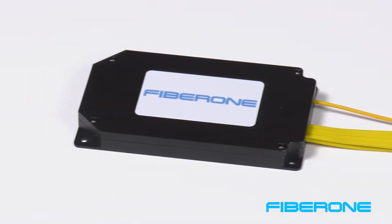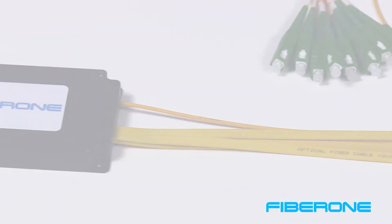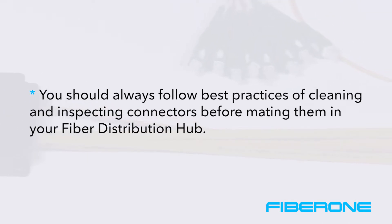As this unit is for demonstration purposes only, to save time we will be connecting without checking each connector. Note that you should always follow best practices of cleaning and inspecting connectors before mating them to your fiber distribution hub.